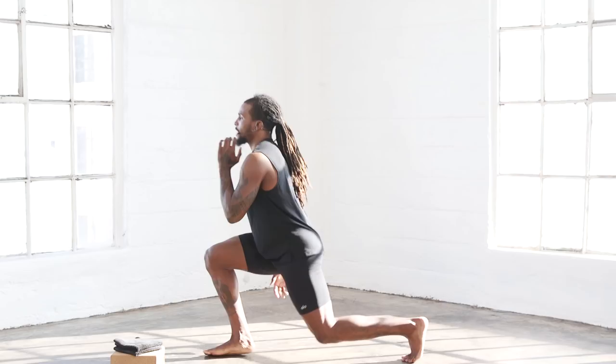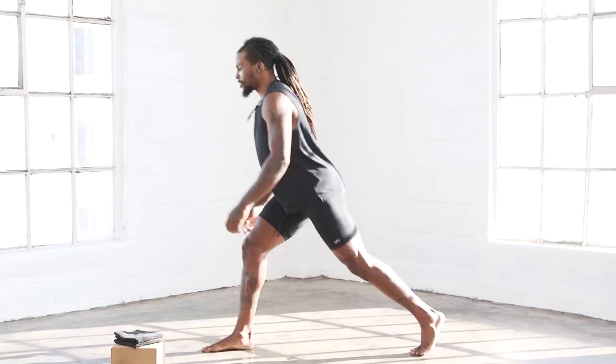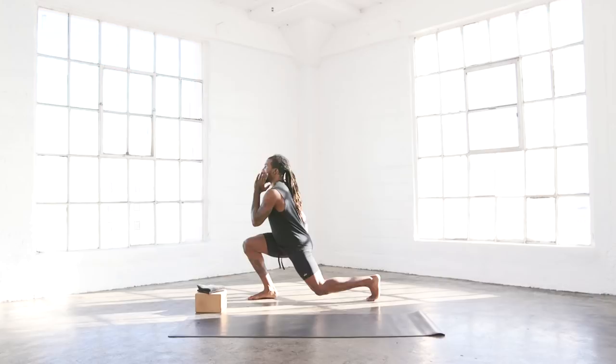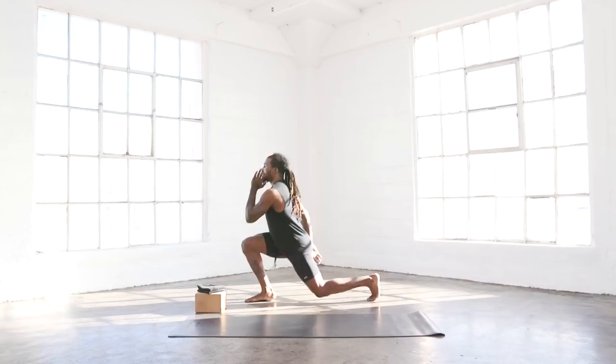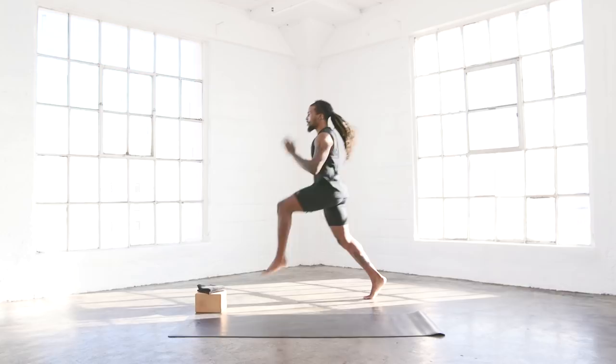Now we're going to stay in that lunge position, going into our explosive lunges. Remember, drive the knee up to the chest, come down with control. Five each leg. One, two, three, four, five. Switch legs. One, two, three, four, five.